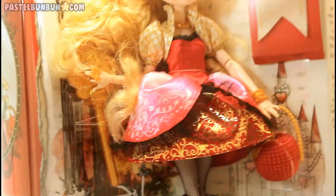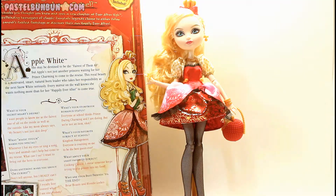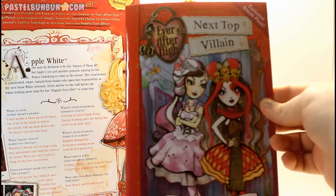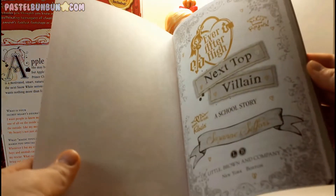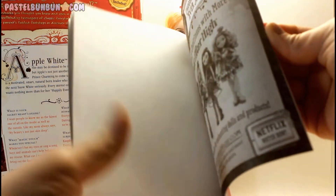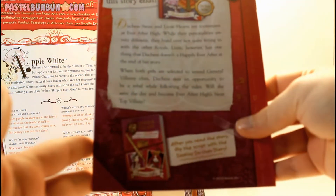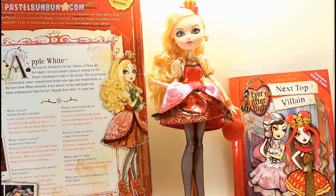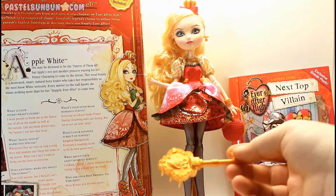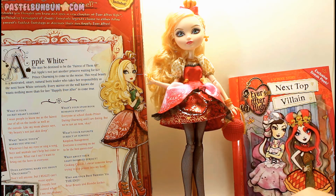So that is her box. I'm going to go ahead and get her out because she is just gorgeous. Here's Apple White out of the box — she actually came with this 'Next Top Villain' sneak peek of one of the books. It was actually really easy to get her out. It kind of brings you into the actual storyline if you're interested. She also came with her gold hairbrush, like all the other Ever After High and Monster High dolls come with. Hers is gold because she's a royal, not a rebel.